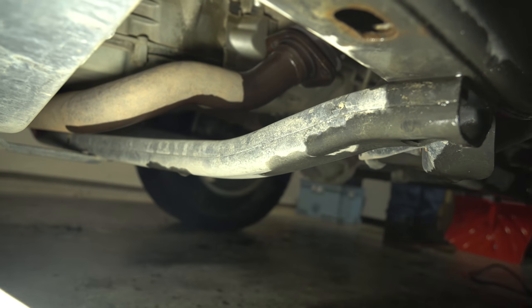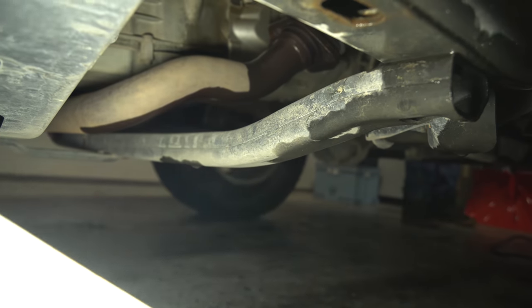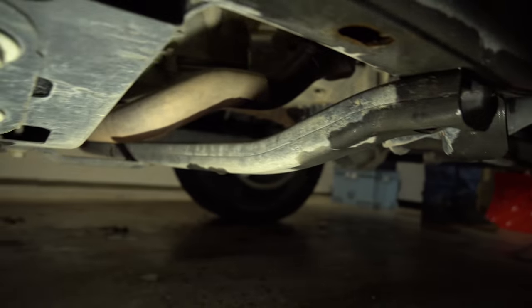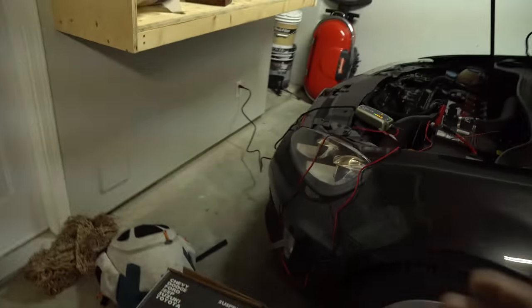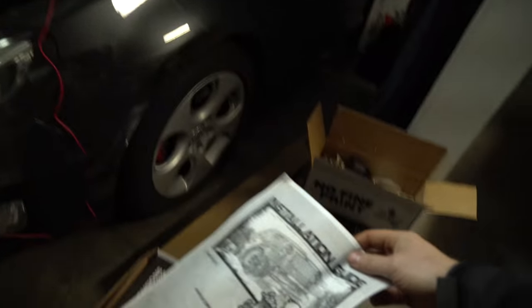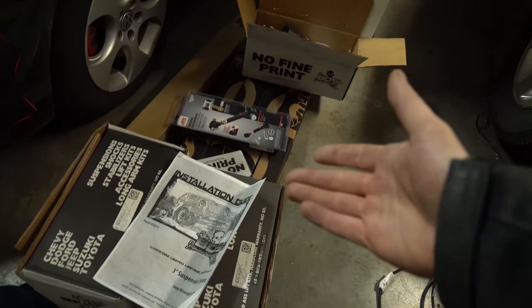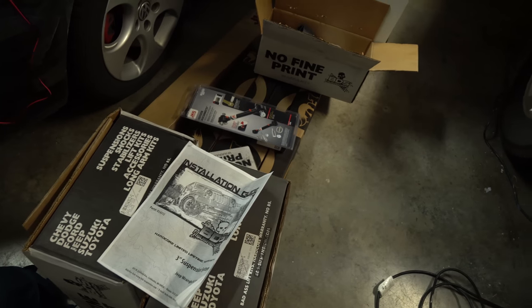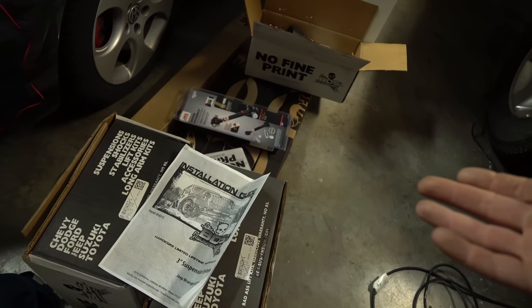That's about 30,000 miles. On top of that, go through the instructions and make sure you have all your parts. Number one thing I would say is if you're doing the BDS suspension, they give you all your torque specs in the instructions, so I highly suggest you get a torque wrench so that way you can torque everything to spec.